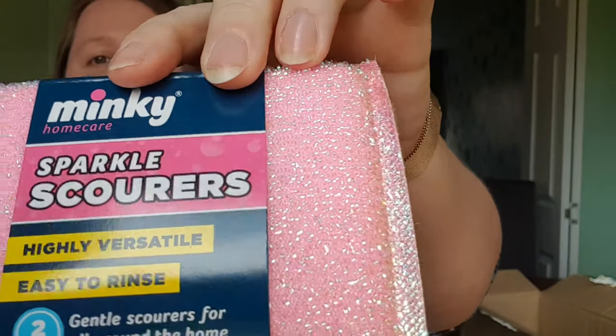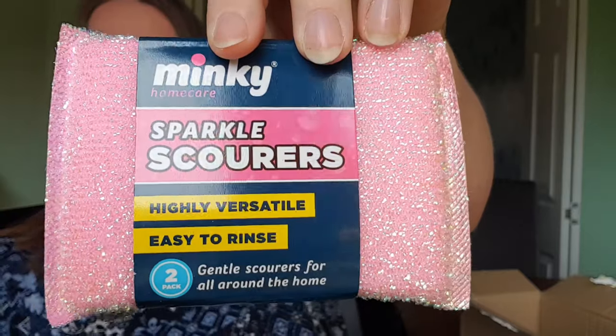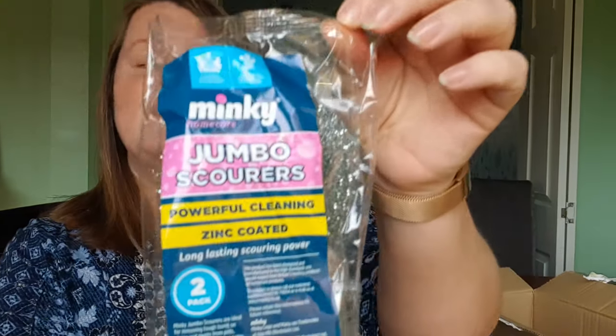I'm quite new to Mrs Hinch and finding her. Oh, I love a bit of sparkle! We have two sparkle scourers.